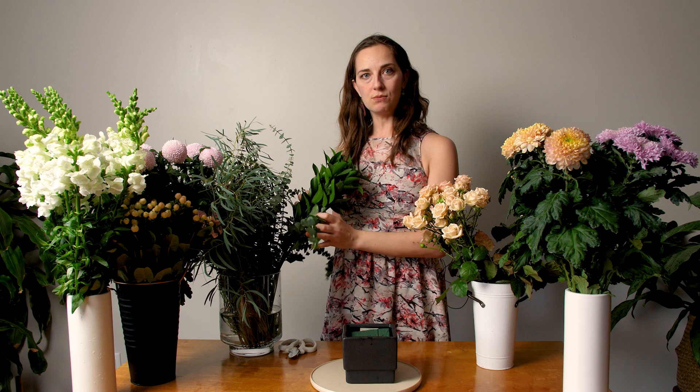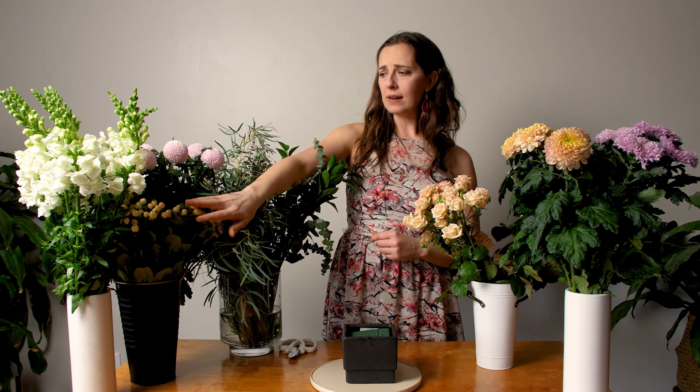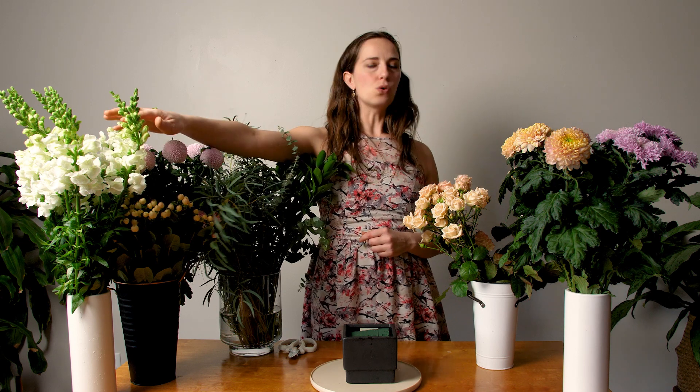I have a selection of flowers with different shapes and sizes, which is key when making a luxe and bespoke arrangement — you need different heights and textures. I've got disbud mums grown in British Columbia, spray roses from Vancouver Island, Israeli ruscus, baby blue eucalyptus, feather eucalyptus imported from the US, more disbud mums from Vancouver, hypericum, mini carnations, and snapdragons from Vancouver.